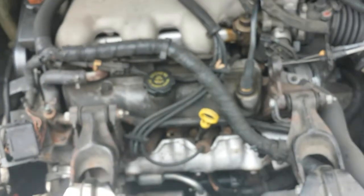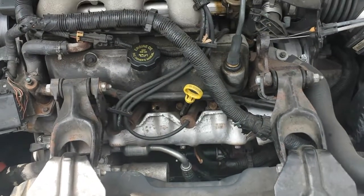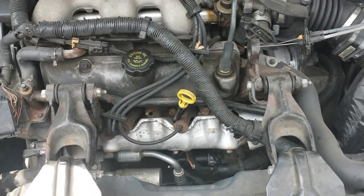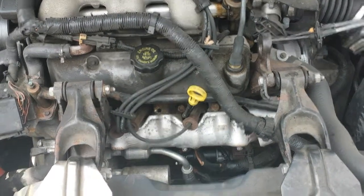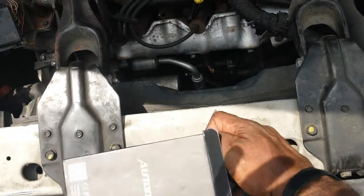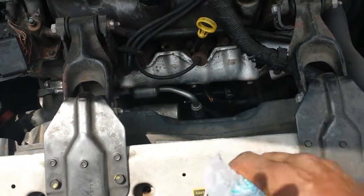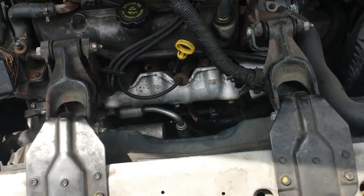So what I'm going to do right now is go ahead and take this out and test the temperature of this engine. The car has been running for maybe about 30 minutes to give it time to get up to temperature. So now I'm going to see what temperature the car itself is actually running at.